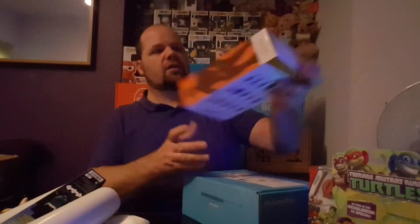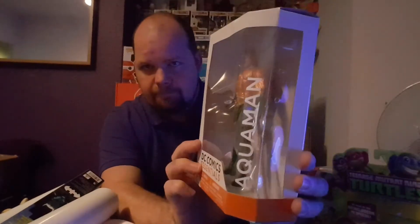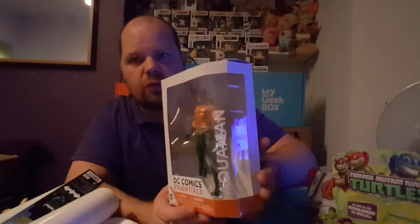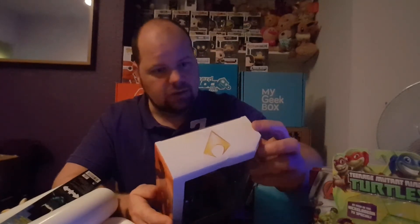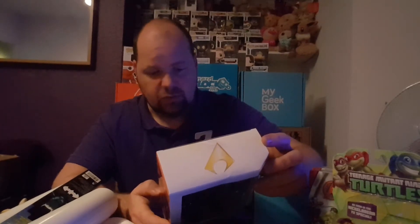I think I got one of these in last month's Z Box — or was it Click Crate? Anyway, this one is DC Comics Essentials and it's Aquaman. These are quite cool movable figures — the arms, legs, and head all move. On the back there's a whole selection including Batgirl, Supergirl, Superman, Aquaman, Batman, Harley Quinn, Dark Knight, Wonder Woman, and Flash.